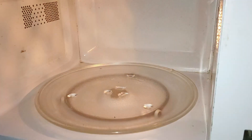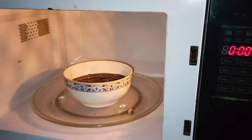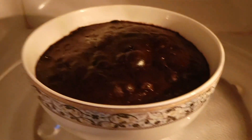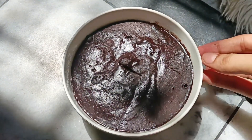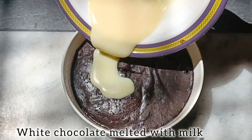We will put it in the microwave. You have to see that it should be on a good power level. After 2 minutes, take it out. See how much cake is ready — it is very sweet and has a very amazing taste. Its flavor is very rich.